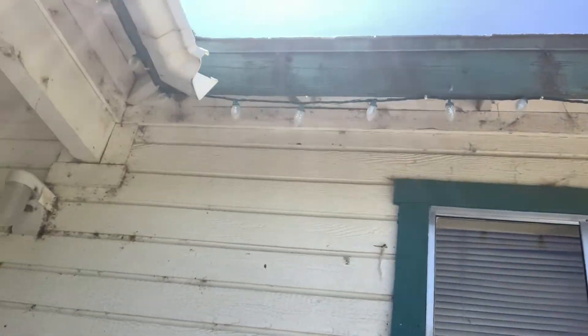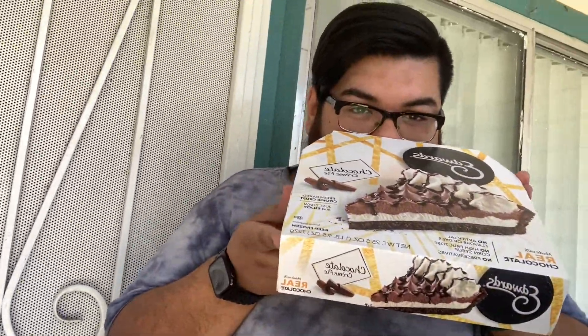This is your actual gift. Y'all, I got him one of those Hershey's pies. Is it sealed? Yeah, it is. Dude, prank wars failed — well, not prank wars, but the prank video. I'm not gonna get you back.